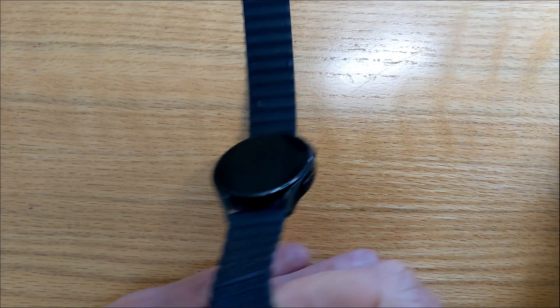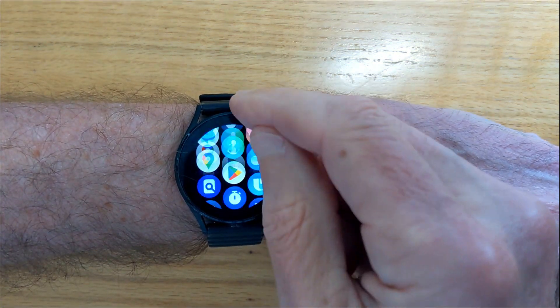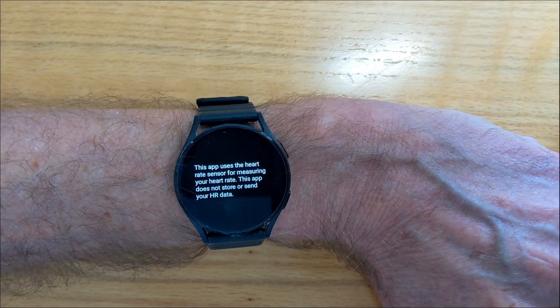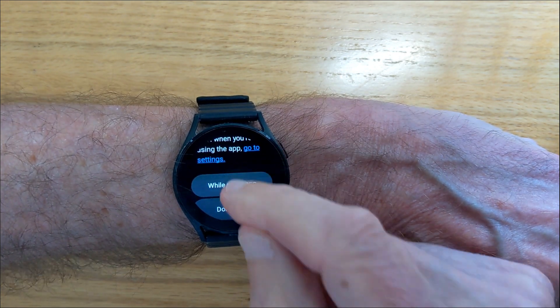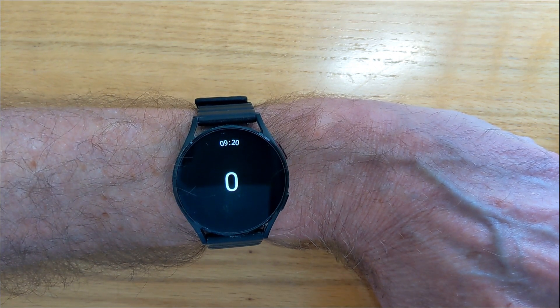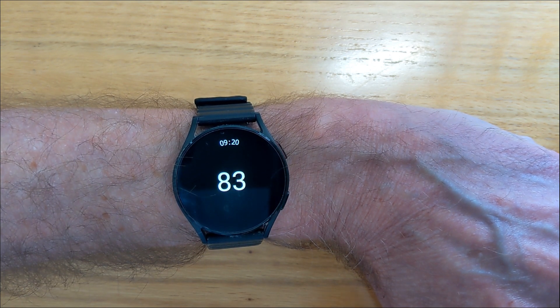Let me put on my Samsung Galaxy Watch 4 and start Wear Heart Rate. It's asking me for permission to read my heart rate — I'll say yes. Now it can take a couple of seconds to get my heart rate using the built-in sensor, but as you can see it's currently 82.